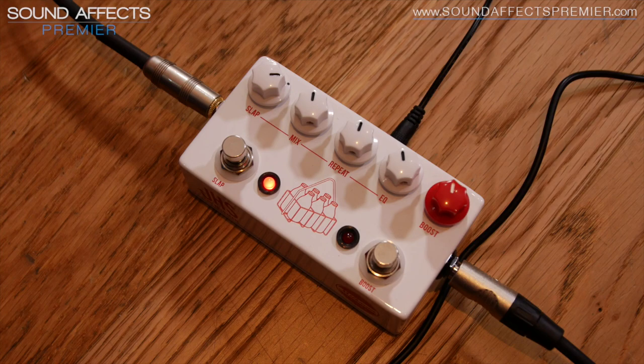Hi there guys, Tom Cole here for Sound Effects Premiere in Ormskirk, back again with another demo, this time of the JHS Milkman, an awesome slapback delay pedal.